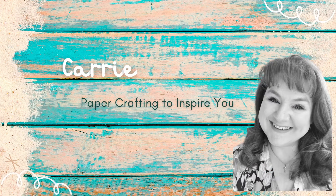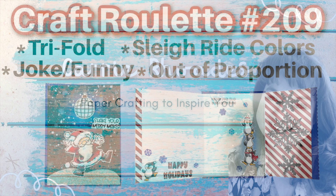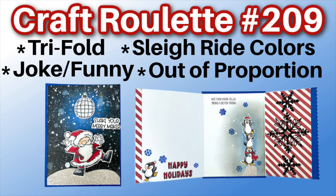Hey there, it's Keri Rhodes here. Welcome back to my YouTube channel. Today we are talking about Craft Roulette. I am sharing my process video for the card I made using the parameters from episode 209.